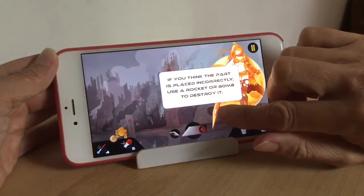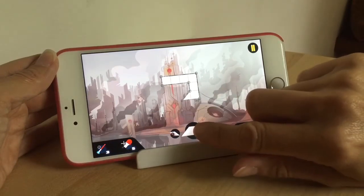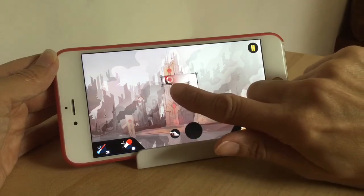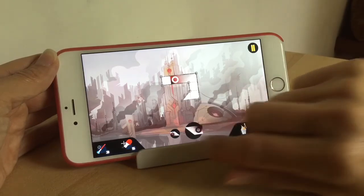I started it right back from the beginning, and what you do is you do the tutorial first that will show you how to play. Basically, the game gives you five different parts that you can use to complete any of the levels, and these parts or shapes are given to you randomly — you've just got to figure out which way is best to place them.